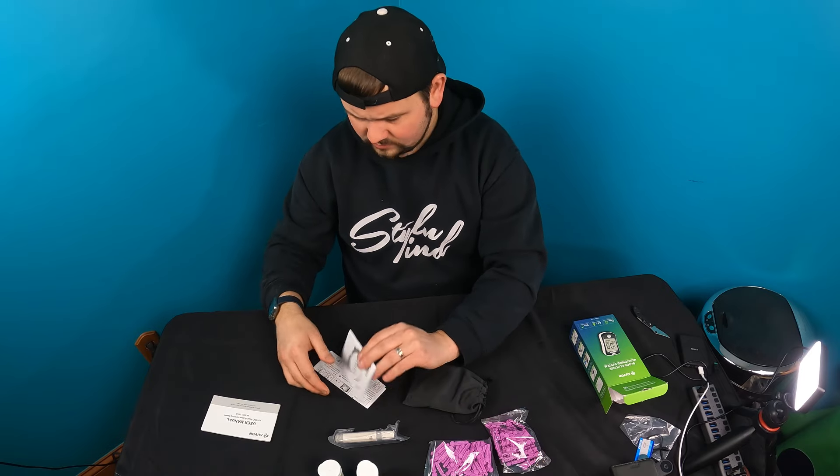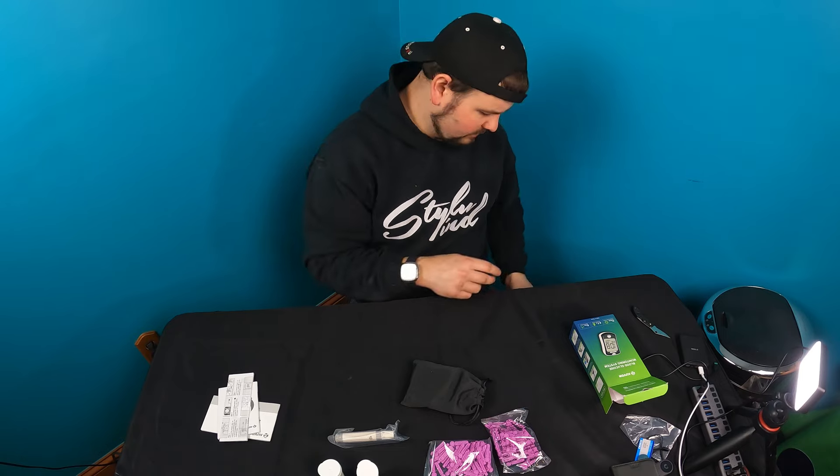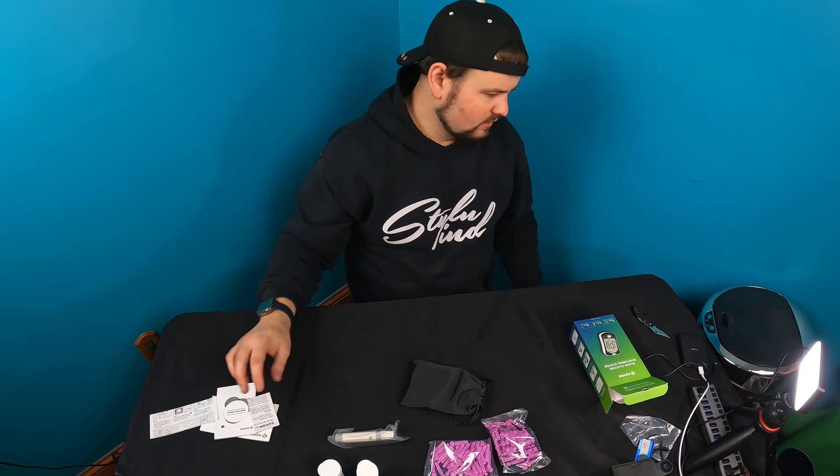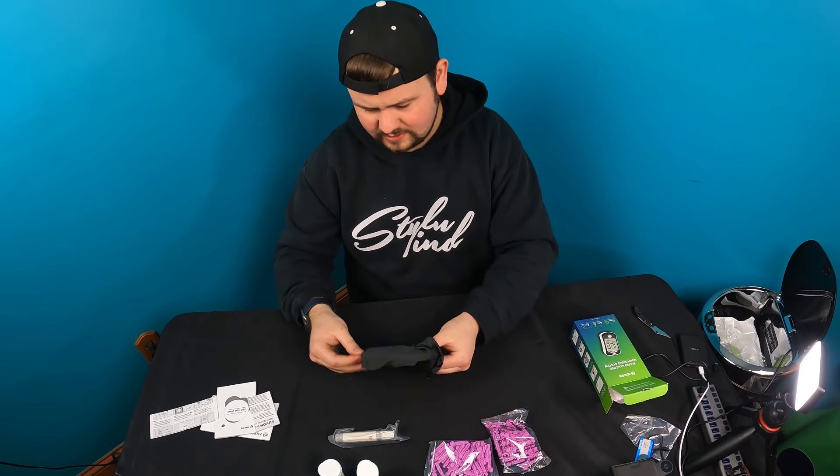They give you the manual and self-testing instructions, so everything is included in there, along with a warranty card. Let's see what else they provide inside this bag.